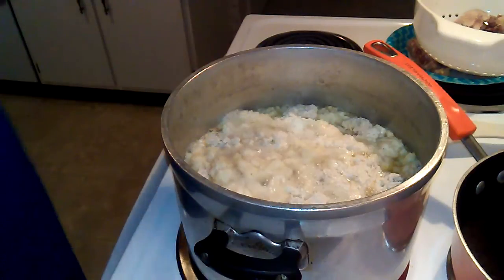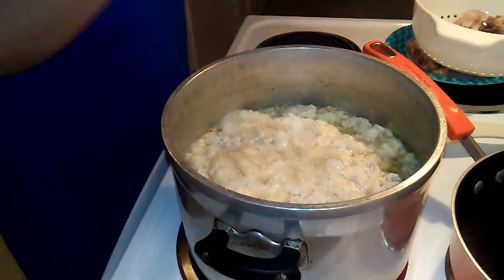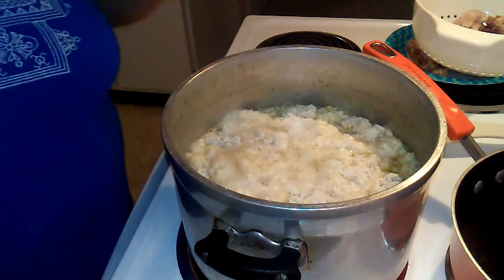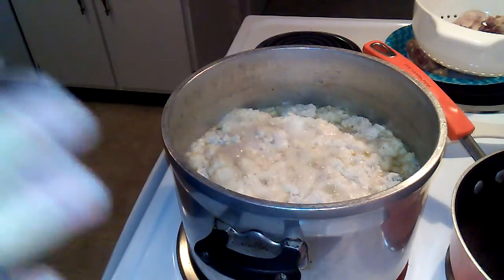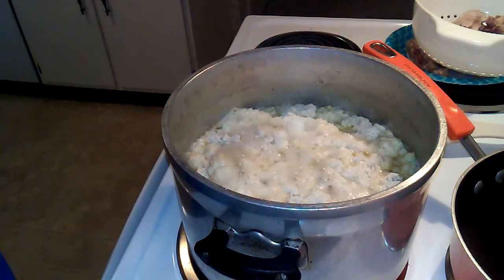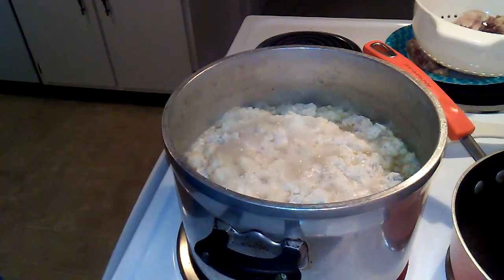I'm going to let it boil a little bit. I'll set my timer for ten minutes - we're going to let this boil uncovered. Then I'm going to put the lid on it for ten more minutes, and when it's done I will come back and show you what it looks like.